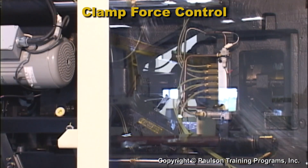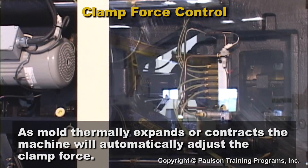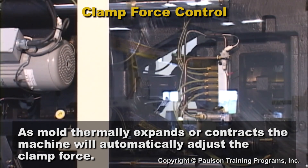On some machines, they measure the clamp force on every shot. As the mold expands during production, the machine will automatically adjust the clamp force as the mold thermally expands or contracts.